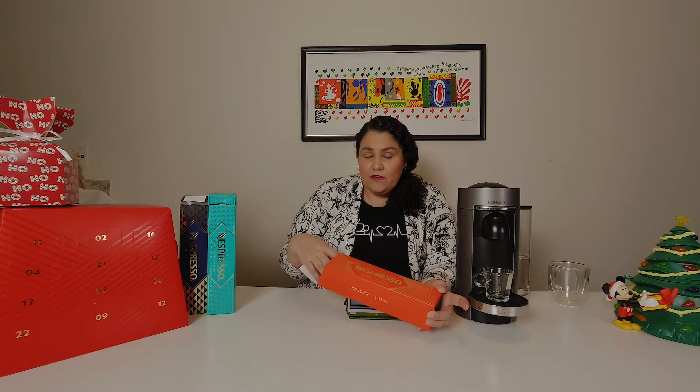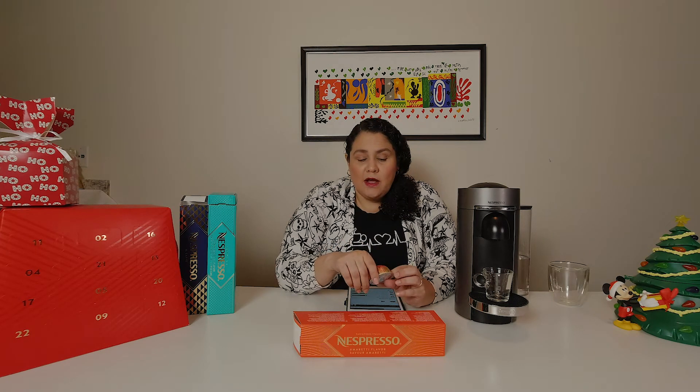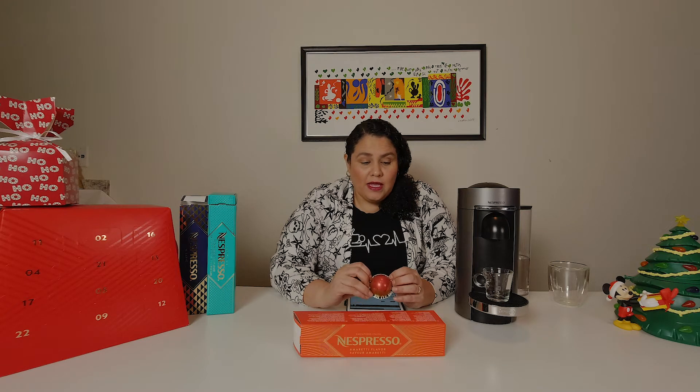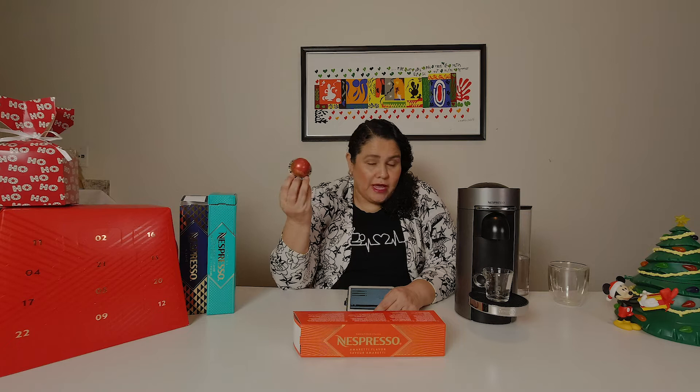The funny thing is that in the original line the Amoretti flavor was one of my favorites — I really did like it. But the Amoretti in the Vertuo line is not as good. I was disappointed because I was expecting it to be similar, but this one is artificially flavored and you can taste the artificial flavor. With the original line the Amoretti does not taste artificial at all, and I even found a recipe to make a cappuccino with it that's really good. This Vertuo version has very light, weak coffee flavor with an artificial aftertaste.